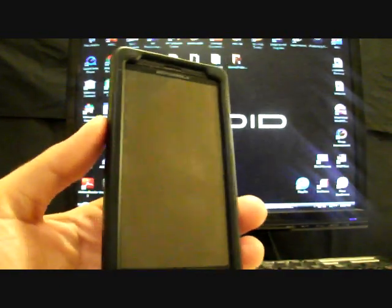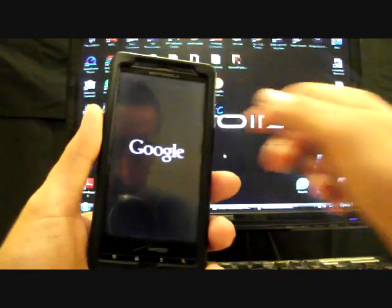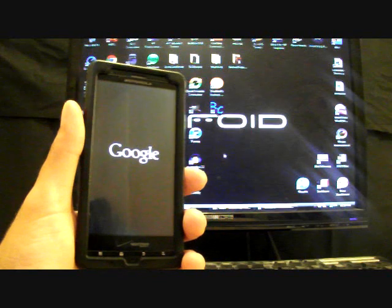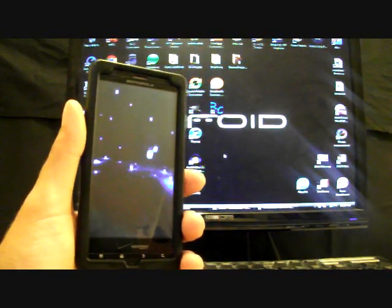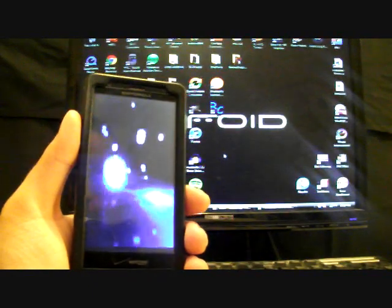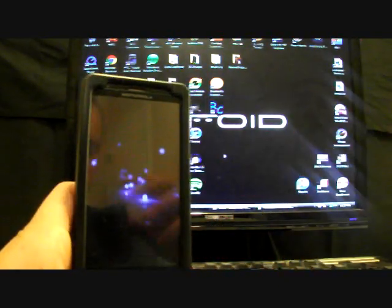The first reboot is going to take several minutes, so just be patient. Of course it won't take mine that long because I've already installed it. The boot animation you see here is a custom boot animation — that's one of the great things about MIUI, you can change boot animations, themes, just about every setting on the fly. As soon as this boots up, we're going to come back for the quick review.